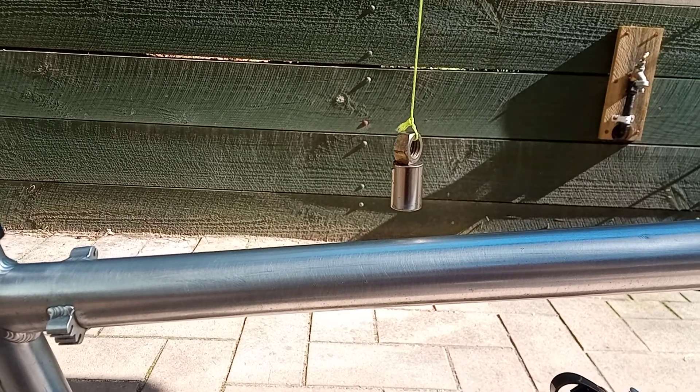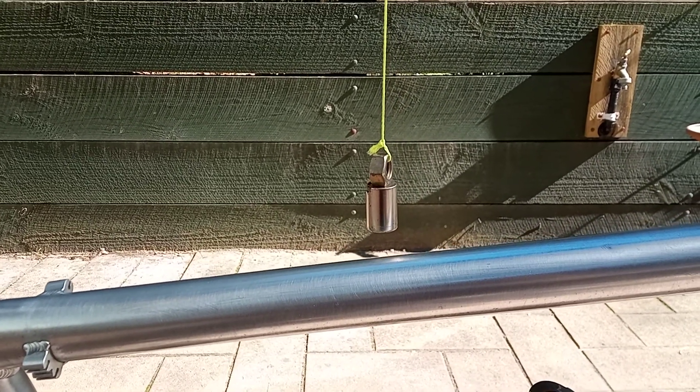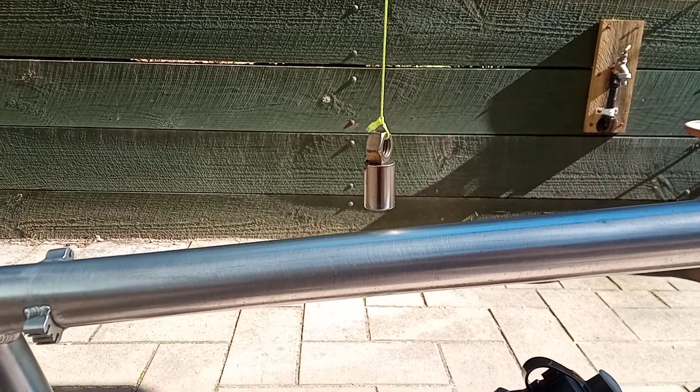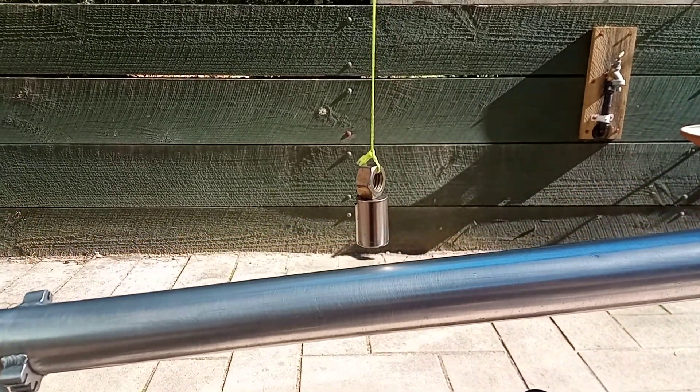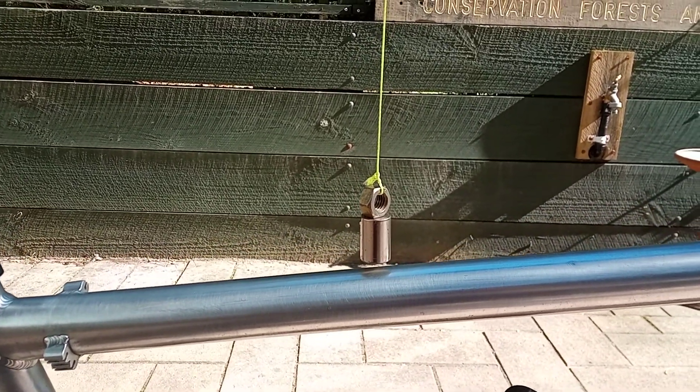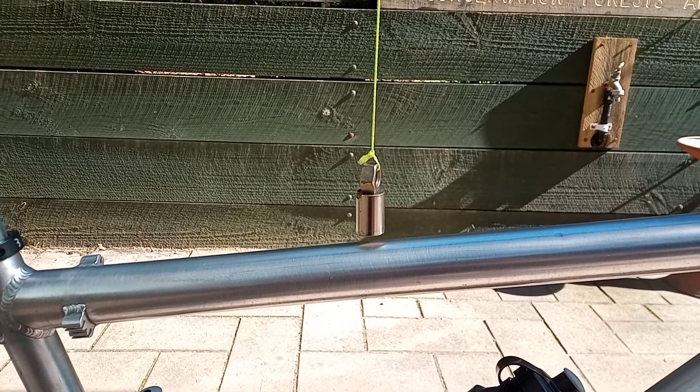This is a good test before you fork out a lot of money for something you believe is titanium. Just do that test and it always works. Titanium does not react with the magnetic field.